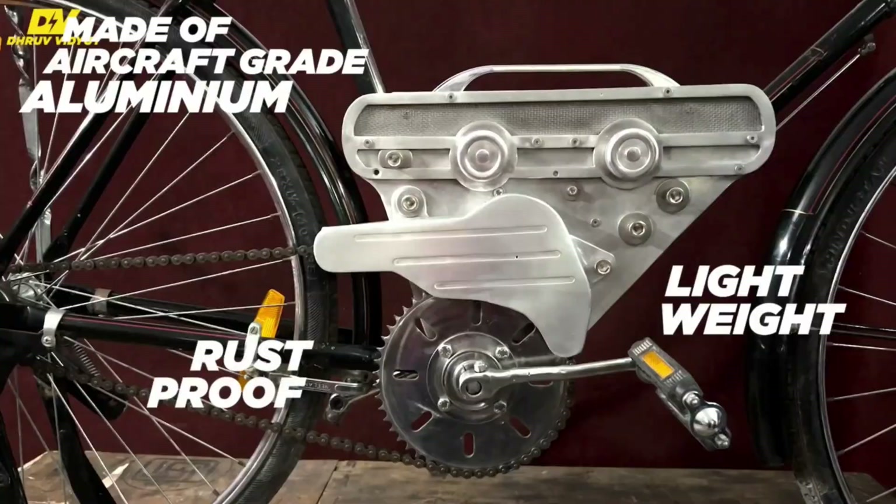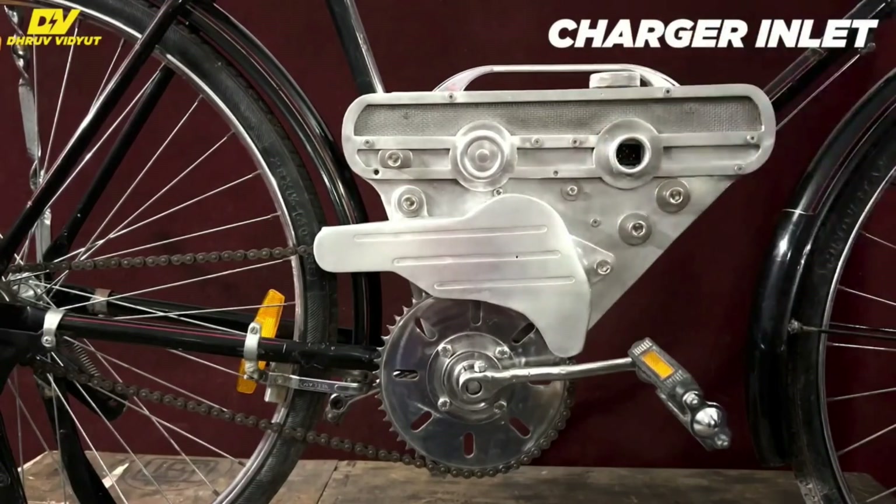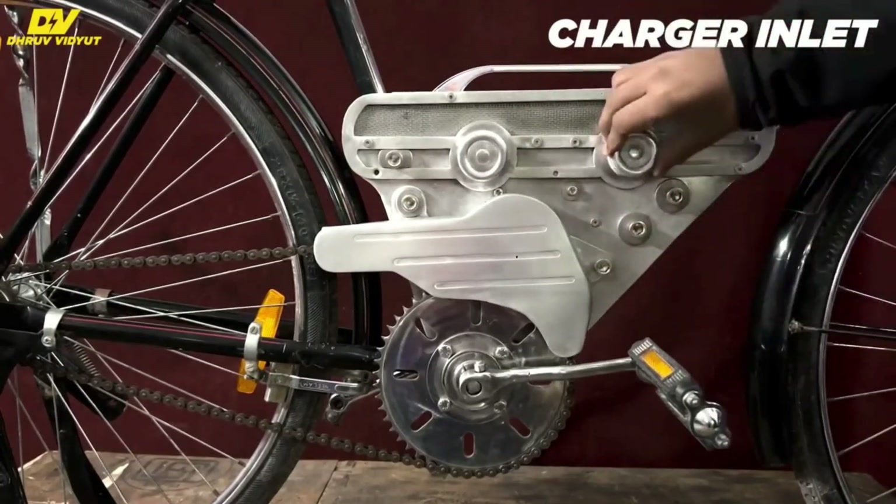The kit is built entirely from aluminium, and the converter device has a charger inlet not only for the device but also for your electronics.